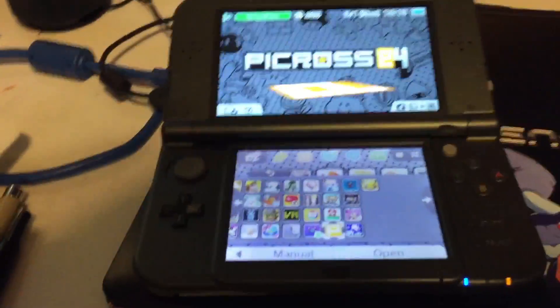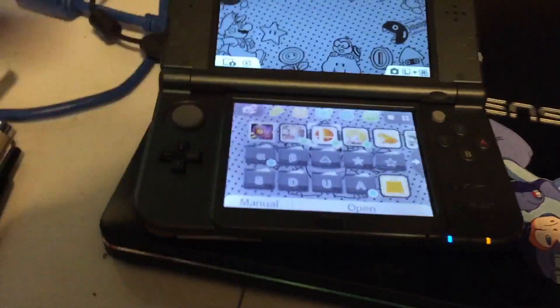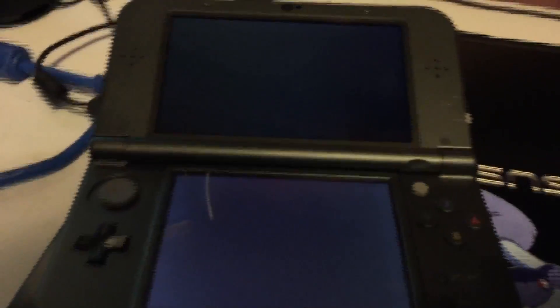There are brand new functions this thing can do, such as built-in native Amiibo support, which is always exciting. We're going to do a quick Amiibo sampling so you can see what's going on. I was playing something earlier and we'll load up Smash Brothers to show how the Amiibo support works. Also, the loading times have quickened dramatically from previous models, which helps a ton.